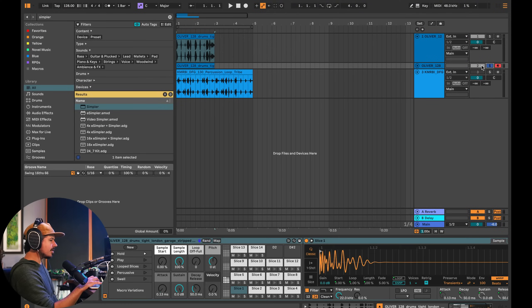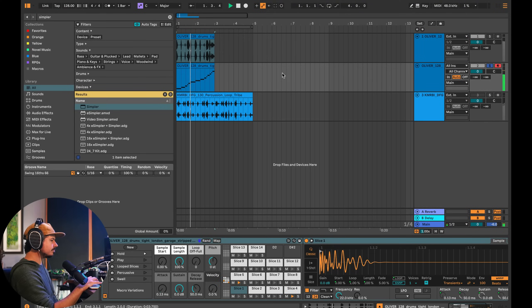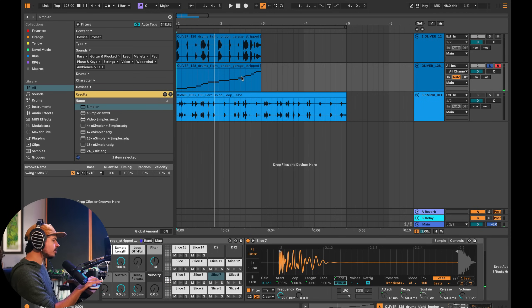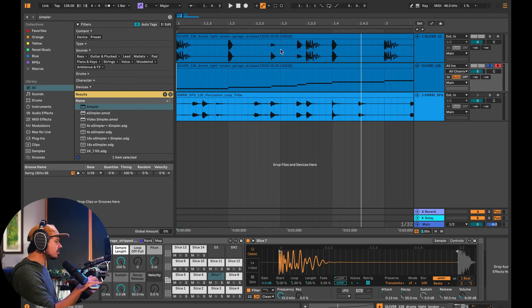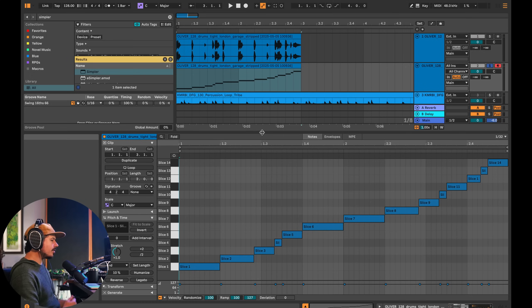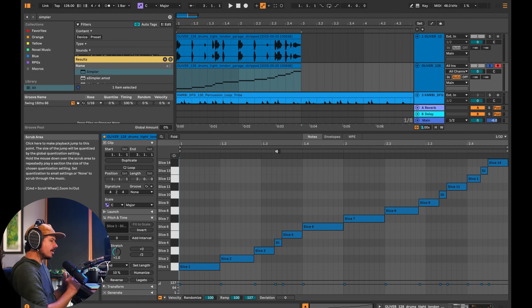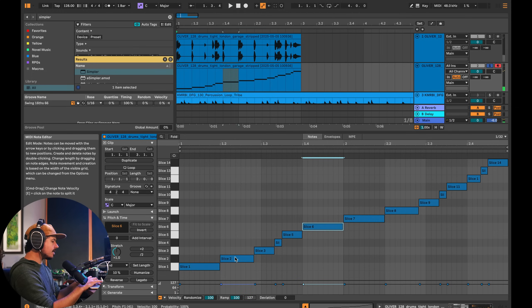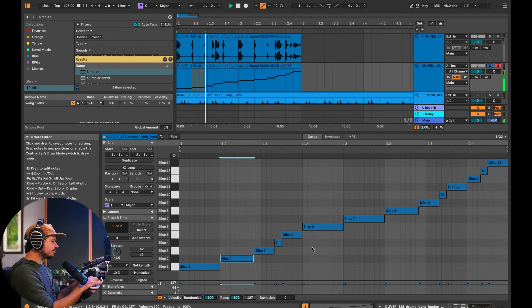After hitting OK, Ableton spits out a drum rack with a slice for each one of the drum hits. You'll notice they're not snapped to the grid — just like the clip itself, the drums are not snapped to the grid, and this is a good thing. We're trying to extract what makes this drum beat tick. The next step is to go into the piano roll so we can limit the amount of samples we need to flip.